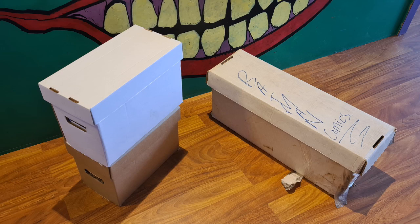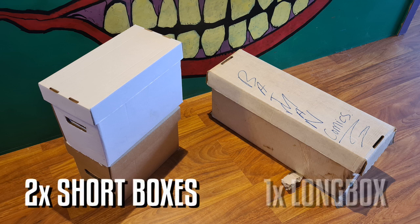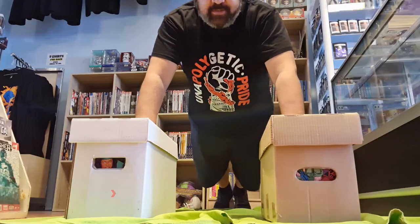All you'll need for your Arkham Asylum workout is two short boxes weighing approximately 5 kilos each, and one long box weighing about 10 kilos. First up: